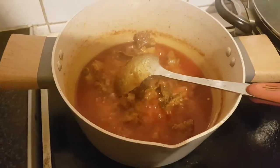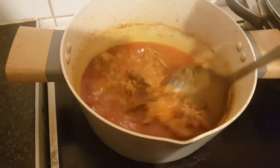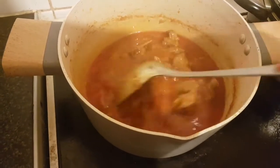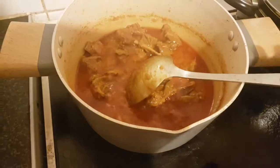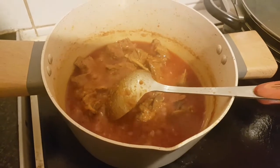Hello, hello. It's okay all day, fine. Today I am going to make a good meal mix.